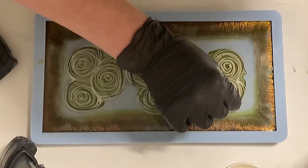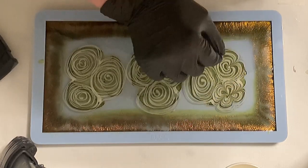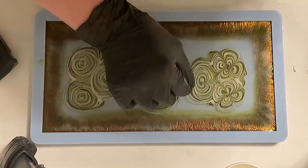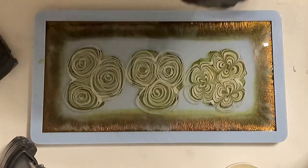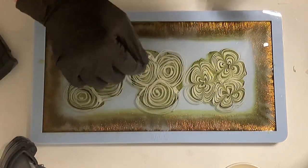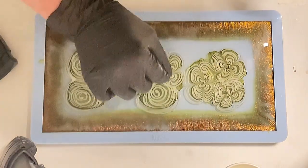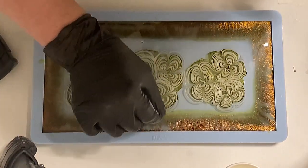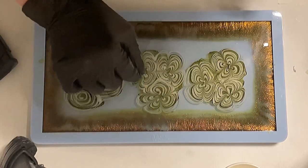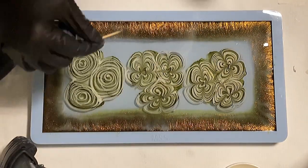Now I'm taking my dotting tool and emphasizing my petals. Actually, I didn't use the dotting tool — I used a toothpick. But please be careful using the toothpick because you can easily stretch your mold. I think I may have done that because it was thinner.